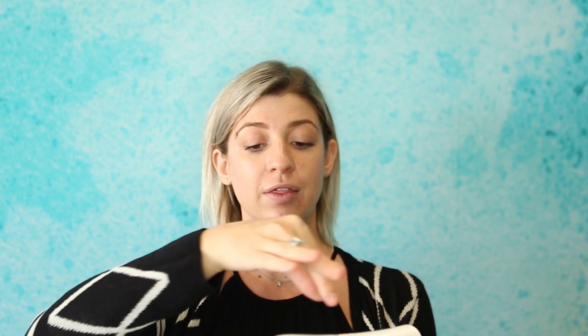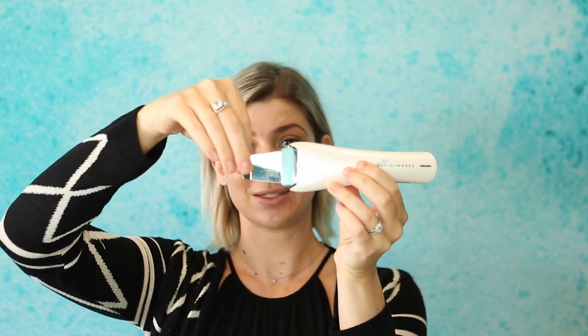Once you're done infusing, to turn it off, just hold down the center button. Now you don't want to wash the whole thing — it is electric, so be really careful not to get anything past the metal tip wet. To clean it, you can use an alcohol wipe to quickly wipe the whole metal part down, which keeps it nice and sanitary. If you don't have an alcohol wipe at home, you can wash just the metal tip with soap and water, but please be careful not to get the body of the device wet. Then plug it in and charge it for your next use. You can get your Facial Works Sonic Wave device online at thefacialworks.com or at any of our Facial Works locations — happy cleansing!